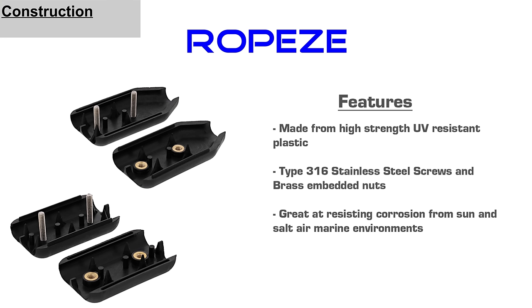Ropeys are made from high strength UV resistant plastic, type 316 stainless steel screws, and brass embedded nuts. The combination of materials is great at resisting corrosion from sun and salt air marine environments.